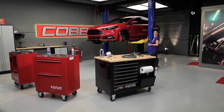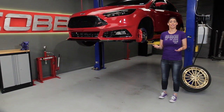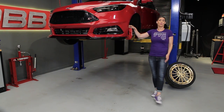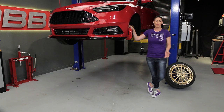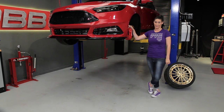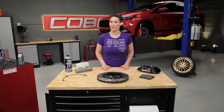Hi everyone, Emmy here again and welcome to another episode of COB U. It's really a no-brainer, but as we increase acceleration and top speed we really need to consider upgrading our braking system to accommodate for that extra performance. How we go about upgrading our braking system is strictly dependent on how you use your car, but before we get into those uses let's go over the components that make up the braking system. For today's demonstration we'll be using a generic brake system, so some of the components may or may not apply to your system.